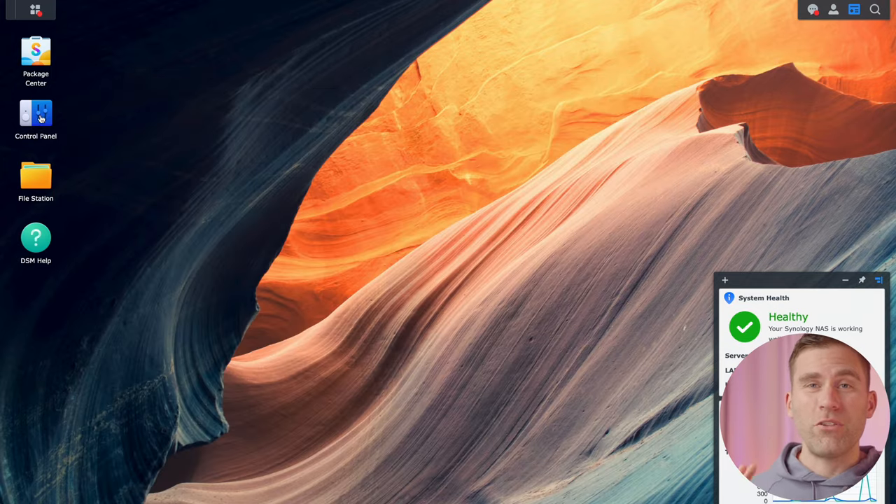Close that down. Now if we go to File Station, we can see three different folders set up: the family one — the shared folder we created — the home folder, which is my personal one, and the homes folders, which are the home folders for all users set up on the Synology NAS. I can see these only because I'm logged in as the administrator — if I wasn't, I would not see that one.